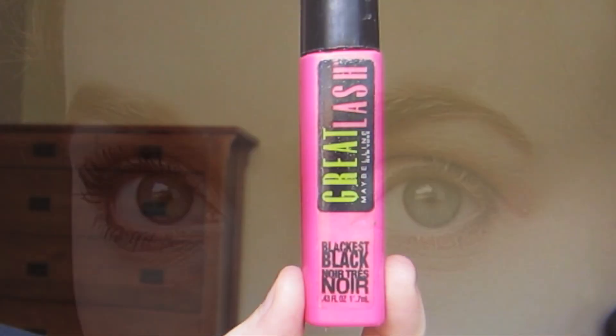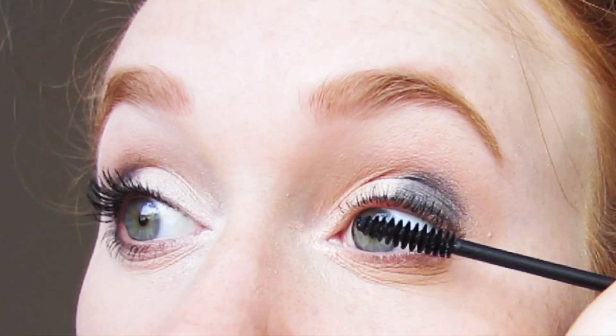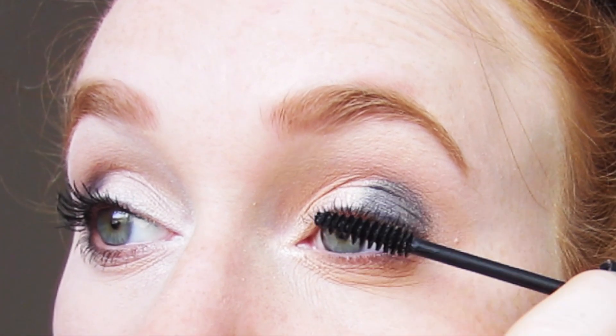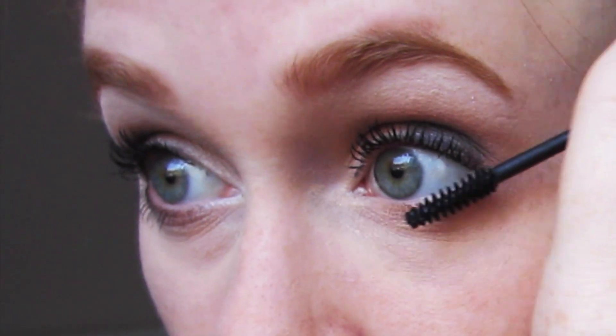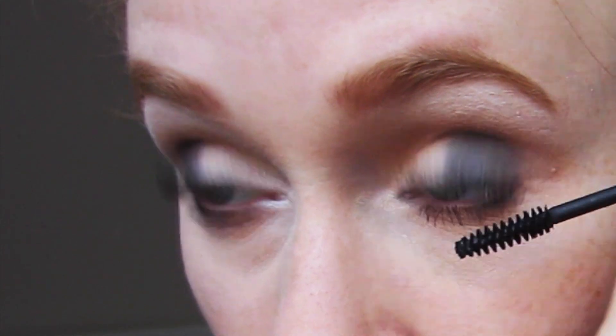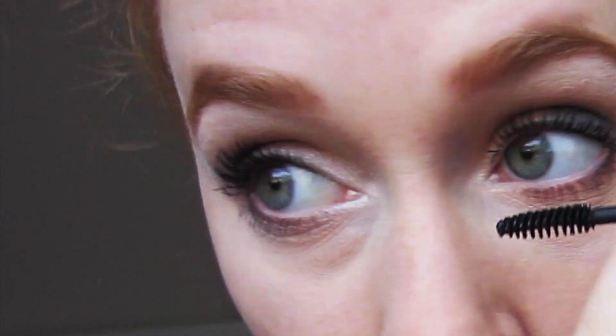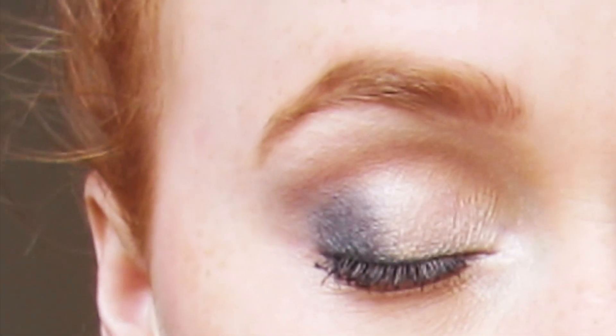After I'm all done with blending that out I'm going to move on to applying my mascara to my upper and lower lashes. And once I'm done with that I'll be all done with this look and ready to head out for the day.